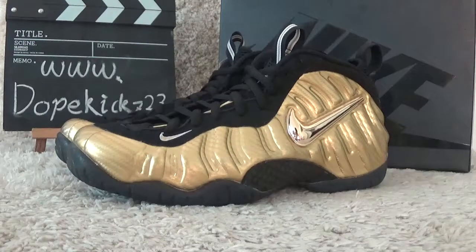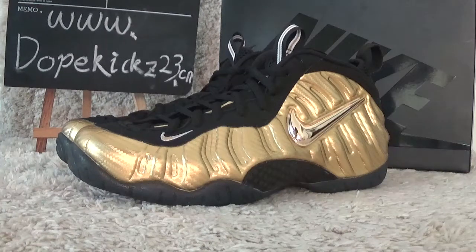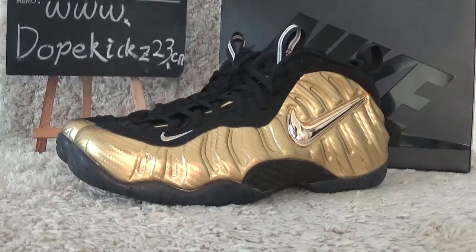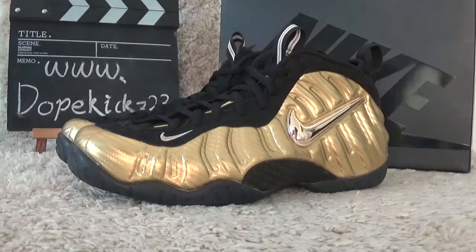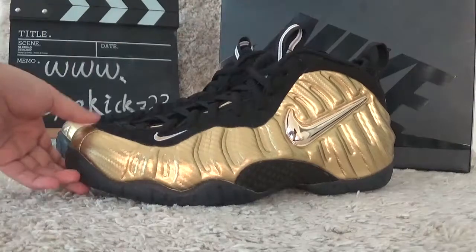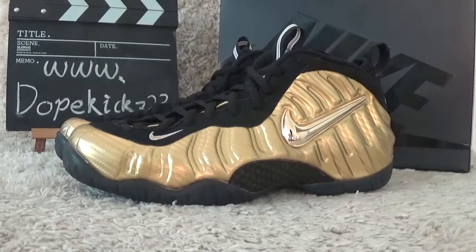Hi friends, see you again. Here is our DoveKids Tuesday museum Hoshio website for you. Today I will show you the authentic light air foam style metallic gold new designs this year.